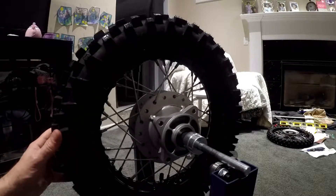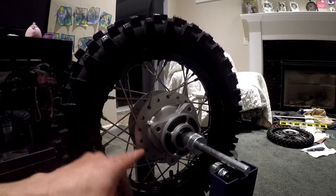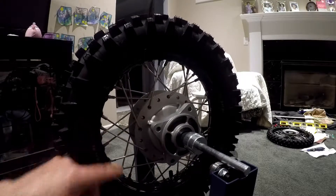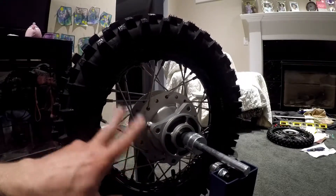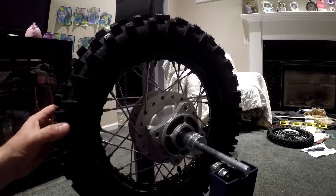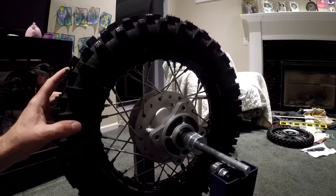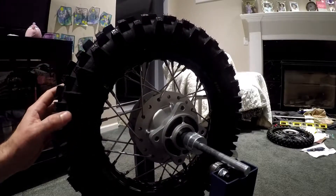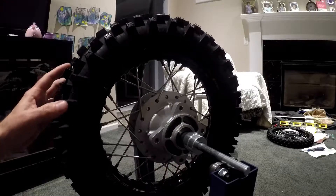The only trick to this one is just make sure you lace one spoke to the outside and one to the inside on this hub, because there's no room to fit both spokes underneath. I tried and it just didn't work — you don't get the proper angle going into the wheel. So that's the CRF rear wheel.